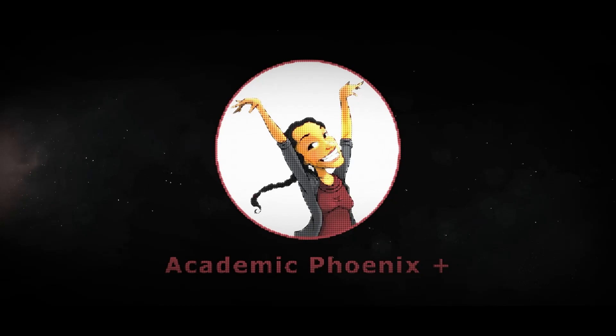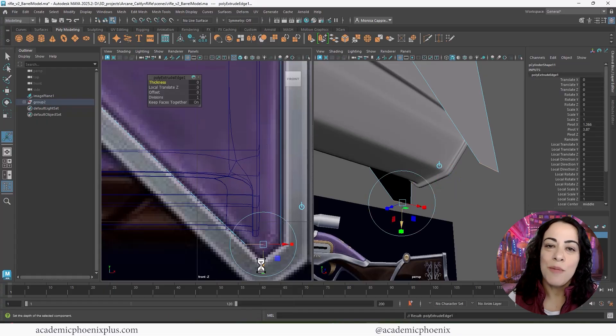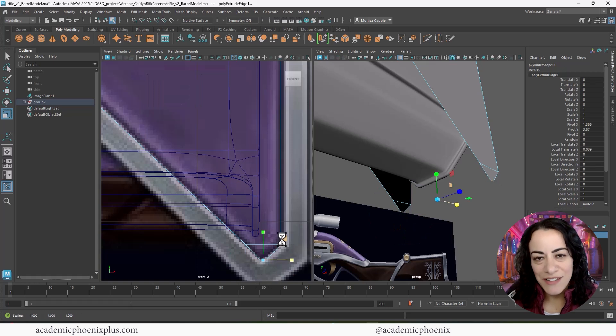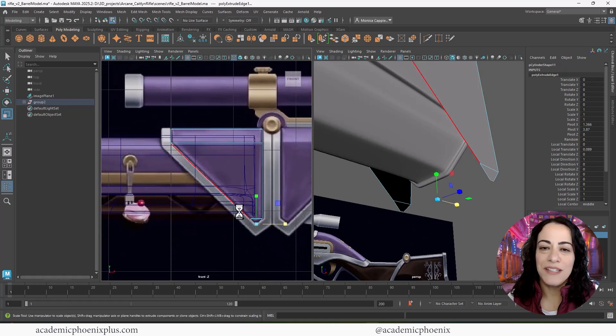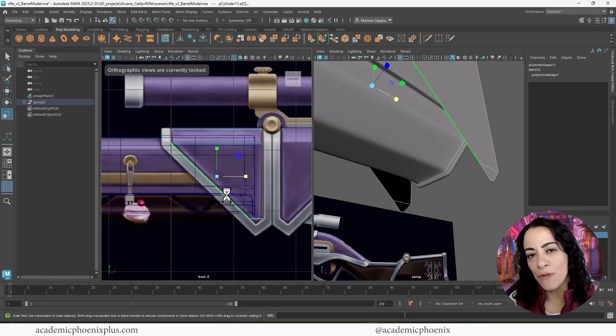If you're new to this channel, I post tutorials on a weekly basis. Software includes Maya, ZBrush, Substance Painter and so much more. So if that is your sort of thing please consider subscribing. Bring out that creativity, open up that software, and let's go ahead and get started in modeling Caitlyn's Rifle.